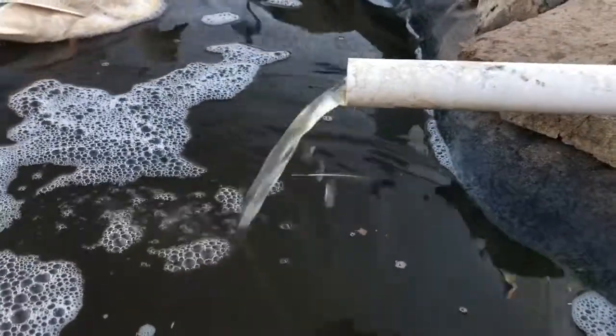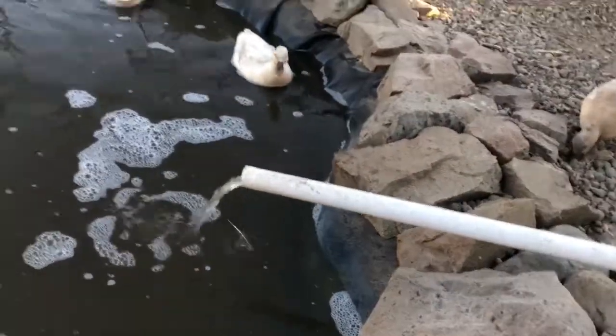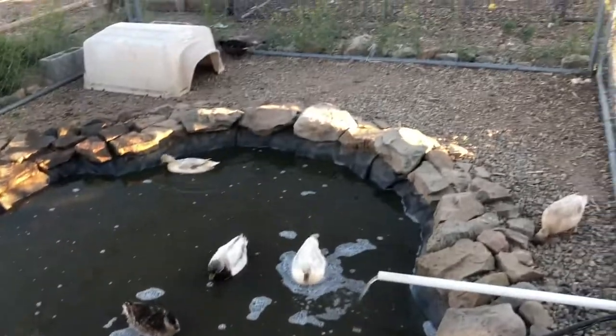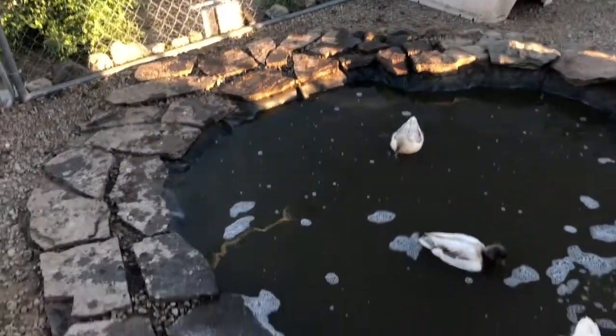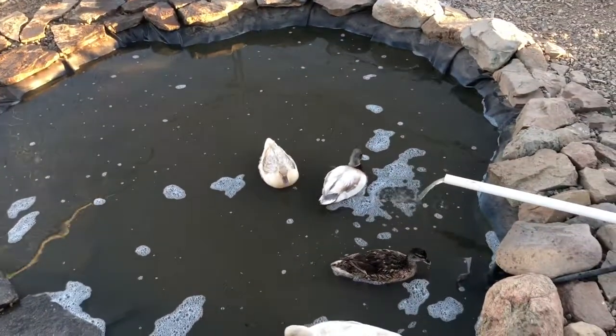You can see our water coming back from the filter is pretty clean. So far this is looking pretty good. I still want to get some more plants in here for the ducks to give them some shade and cover, but other than that it's doing good so far.